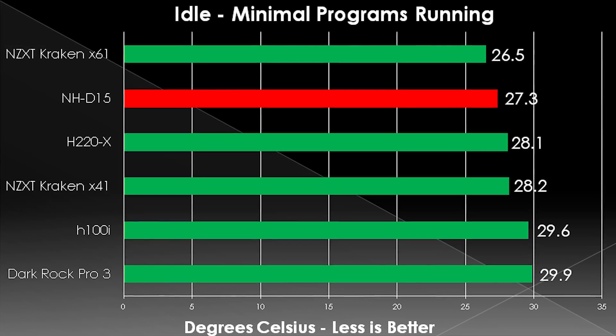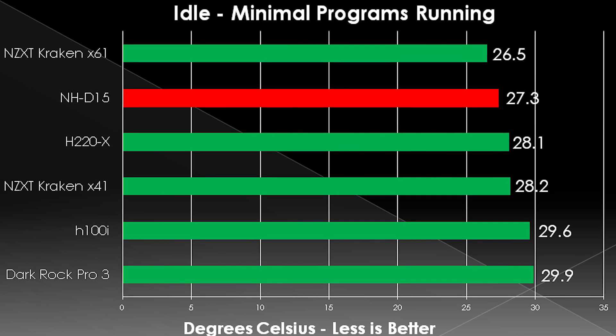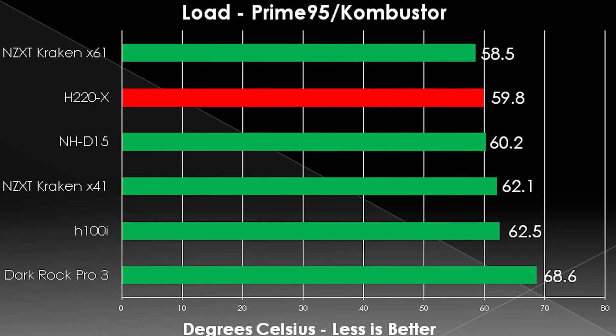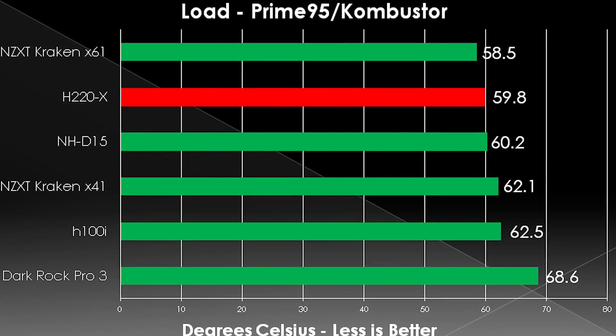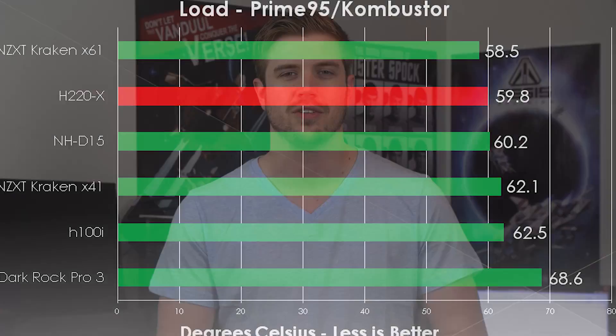In terms of performance, we're running our standard test bench: a 4820K with 1.3V supplied running at 4.0GHz and a 6870 reference card, both running Prime95 and Combustor respectively. I swapped out the standard fans for Noctua NF-F12s as we normally do, and it performed great. I was a little worried about the pump and flow meter conflicting with airflow on the radiator, but it didn't seem to affect it much — the only cooler that beat it was a 2x140mm cooler, which it should have. I'm happy to see it did really well and is a worthy successor to the original H220, with all these high-performance parts in one big package.